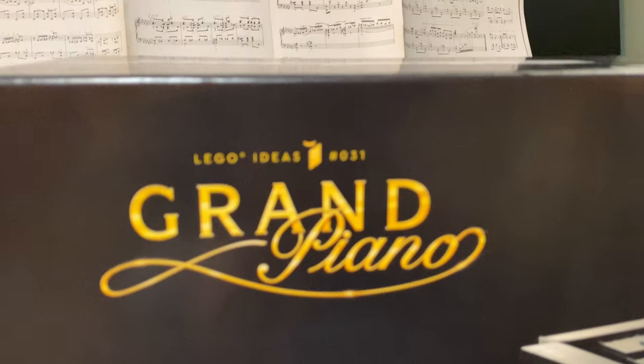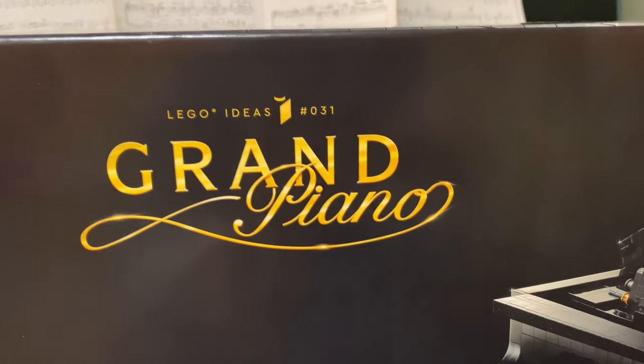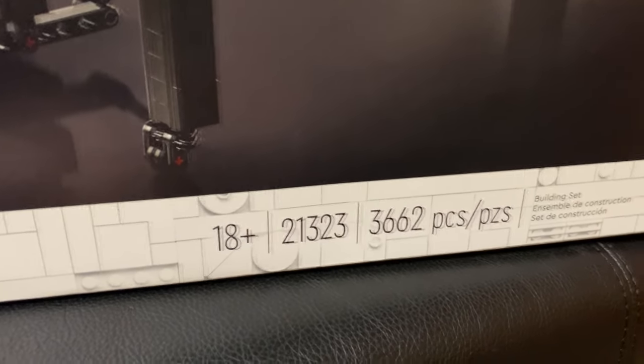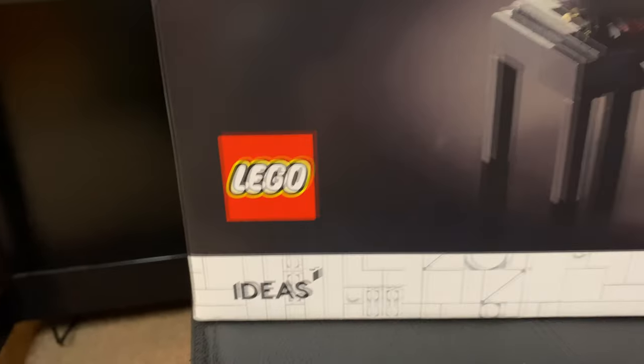LEGO Ideas number 31, and the number is 21323. 18 plus, 3,662 pieces from the Ideas catalog.